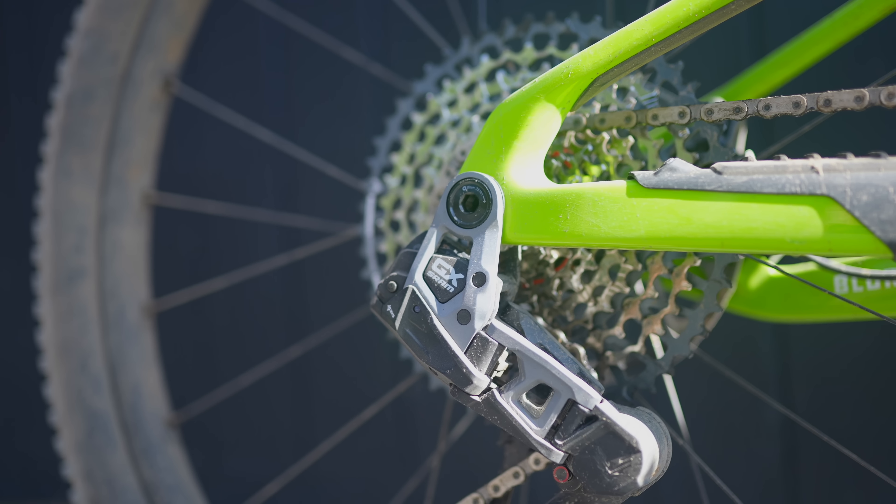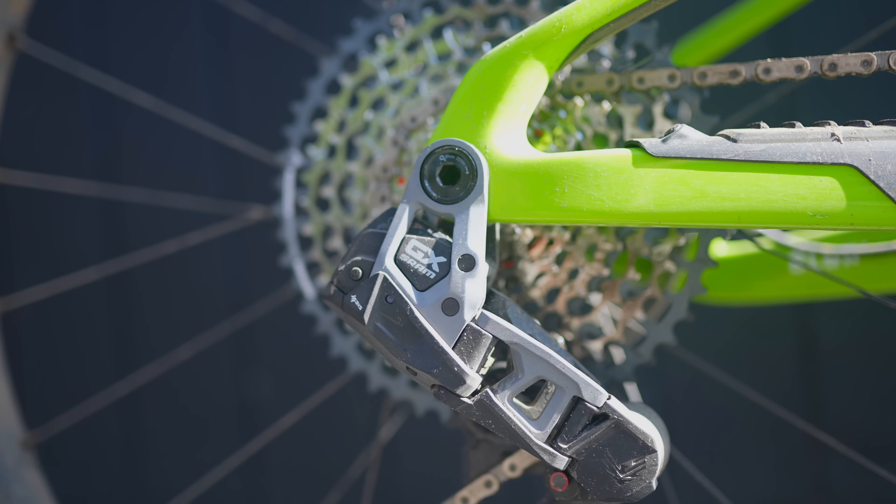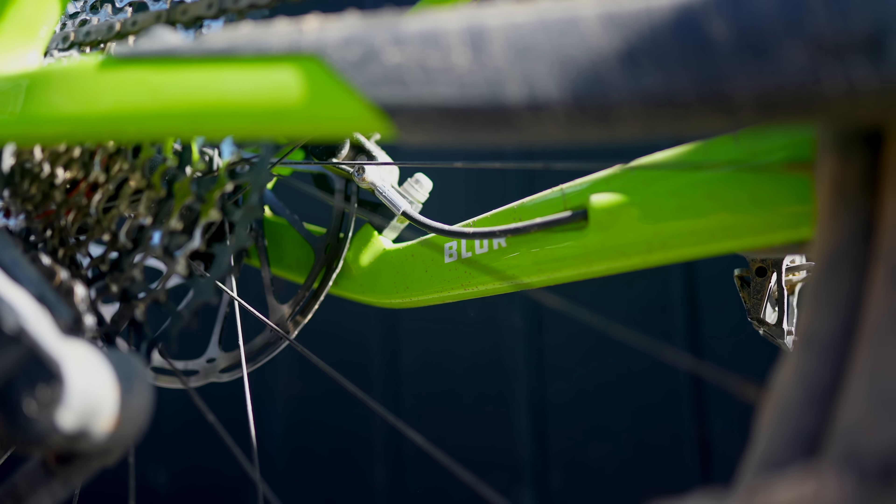I think that taller front end is what makes it feel a bit more like a trail bike when you're actually out on the trail. The chainstays are size specific, so kudos to Santa Cruz for thinking about tall people and short people. The cockpit has a bit more of a trail feel to it with a normal-ish length stem and a normal-ish handlebar. And I think that's why I felt right at home on the Blur.